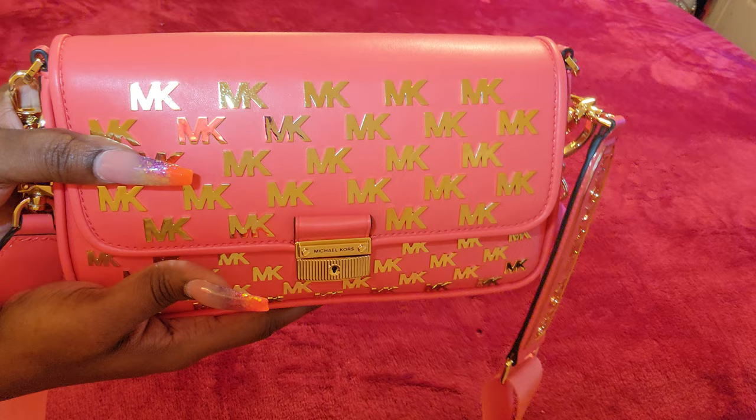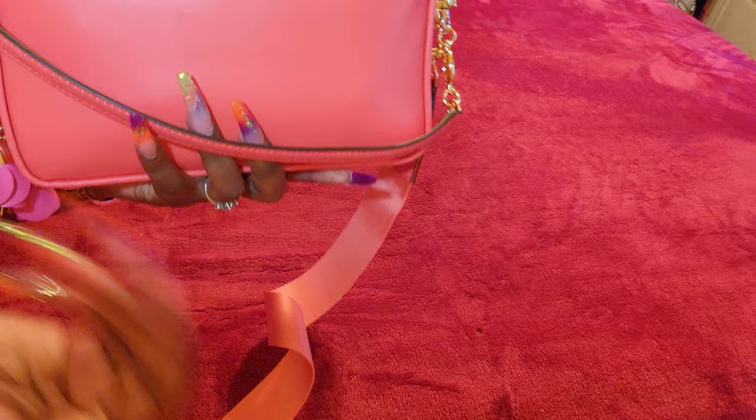This is the bag — I did an unboxing of it. If you haven't seen it, go back and check out all my videos. I'll try to drop the link in the description below.